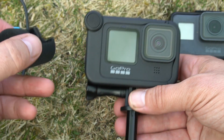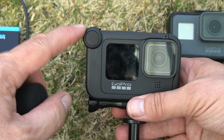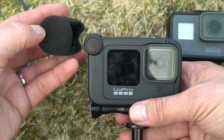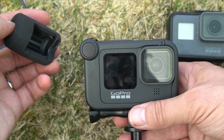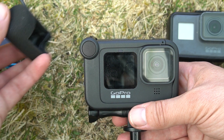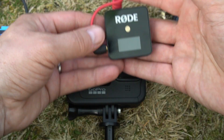If you want to use the built-in microphone, this is the built-in microphone here. They supply a wind cover as well, and that can just go over the top of it. It's easy to get on and off, but I'm not going to be using it, so I'll leave it. But that's how it attaches.